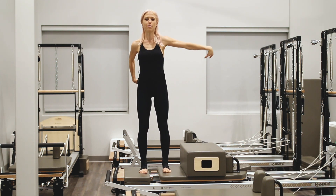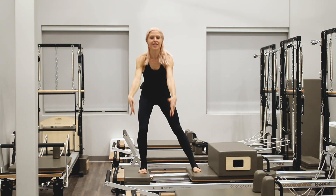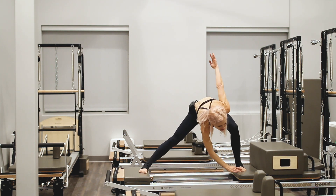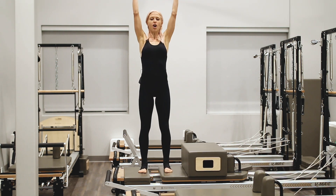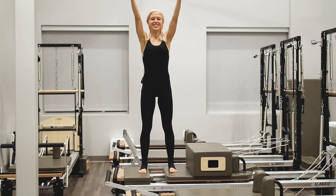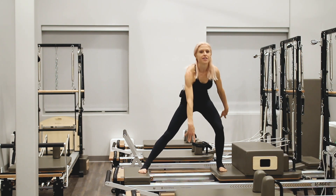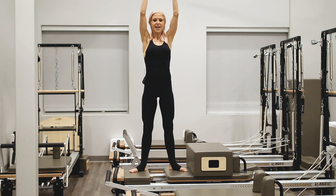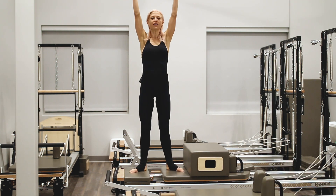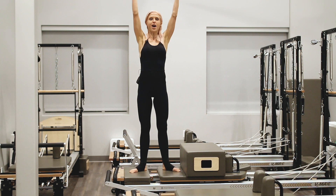Moving into our side lunges. Opposite arm to leg. Once again, one leg remains straight. Draw it in with the exhale, inhale into the stretch. C-curve still throughout that spine, and lift tall, rebuilding that spinal column each time. Exhale, bring those legs together. Inhale, sliding into that side lunge. Same movement, slightly different feel in external rotation. Again, exhale, draw the legs together, inhale into that side lunge. Each time, a chance to rebuild your posture.